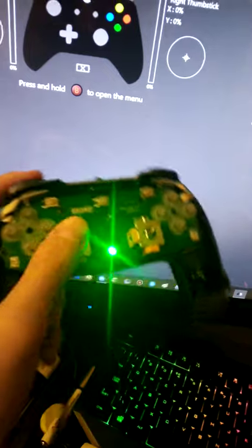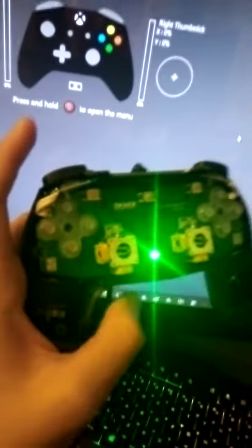I'll start using it from now on, because it's pretty cool just having a controller like this that works.